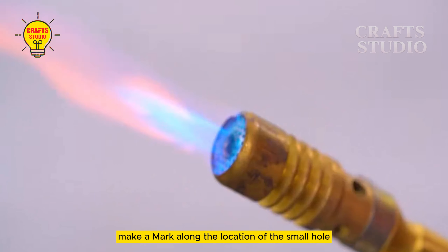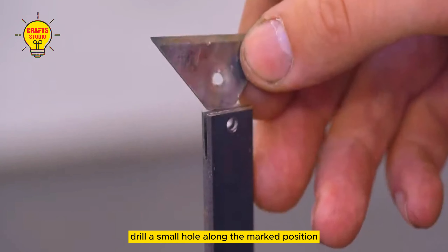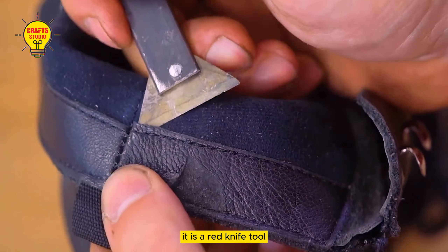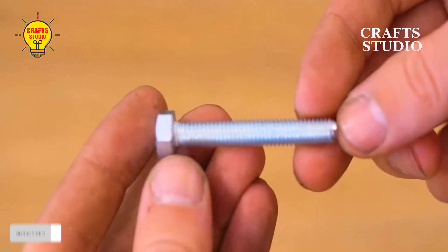Make a mark along the location of the small hole, turn on the flamethrower, and clamp the lifting blade. After high-temperature ignition, drill a small hole along the marked position and use nails to connect them in series. After it is ready, it is a red knife tool. Use it to repair and disassemble some special processes — it is very handy.